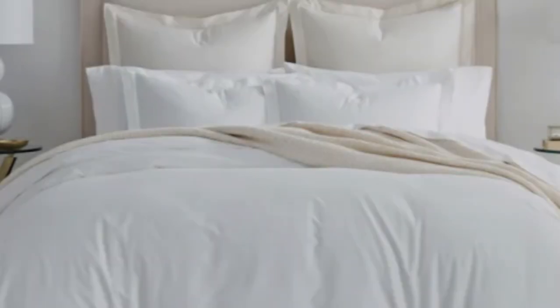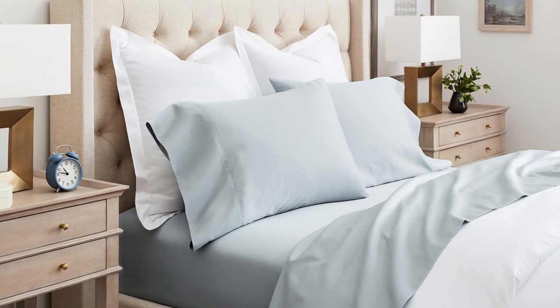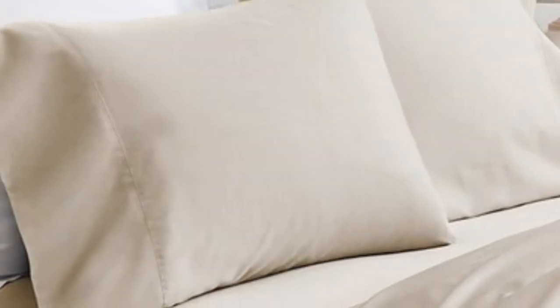Boll and Branch uses 100% organic cotton in these sheets and uses a sateen weave to give them that classic soft, smooth feeling. This makes the sheets an ideal choice for those who tend to overheat.